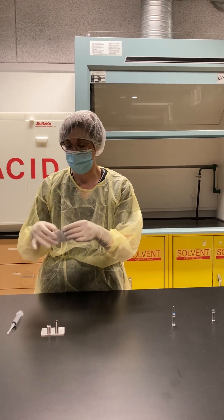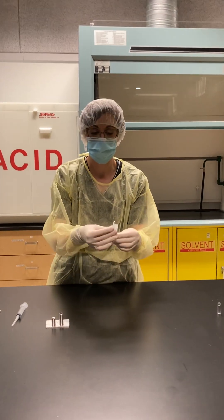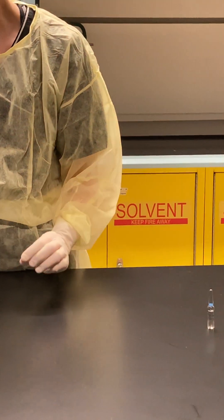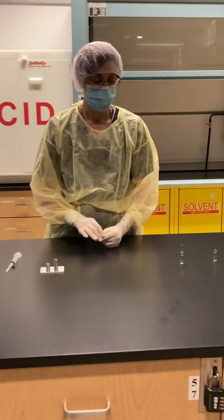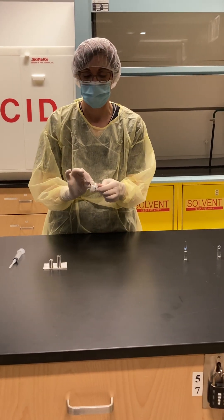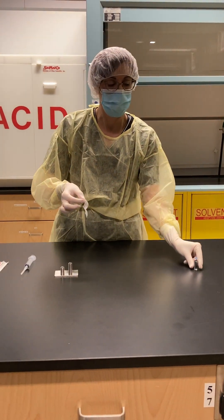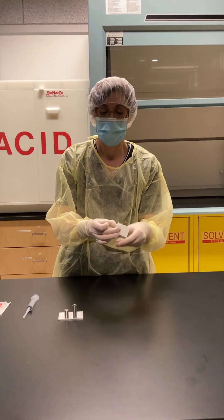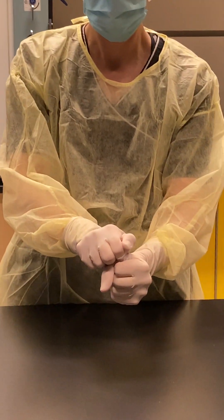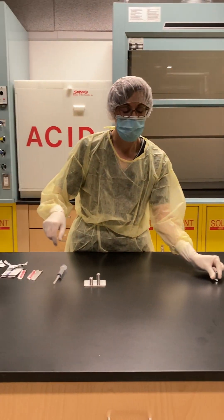Take an alcohol swab first, disinfect your ampoule and let it dry, then take another alcohol swab. Carefully open it, wrap it around the neck of your ampoule, and again snap towards the side of your hood. Always discard in the sharps container.